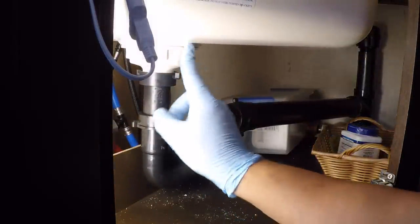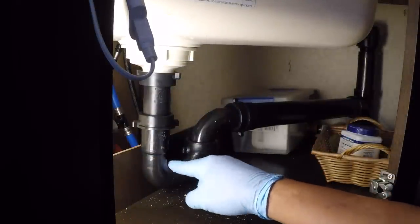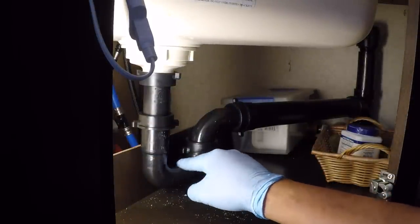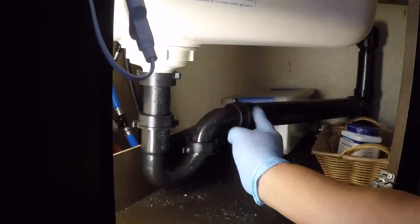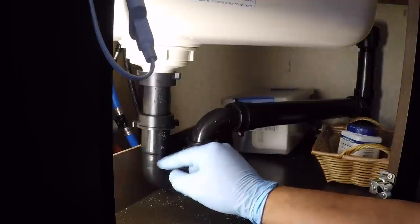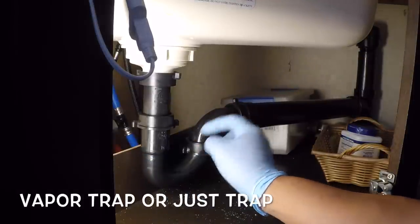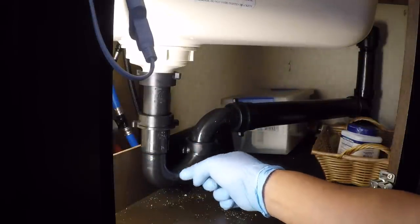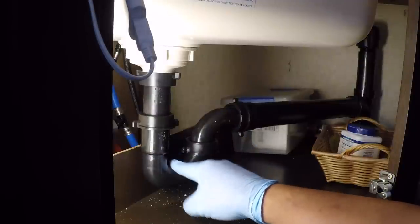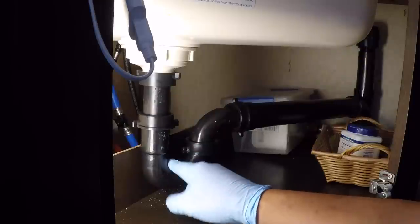So this is very simple — this is the drain from the sink, and this U-shape helps hold water in it, which keeps all the nasty smells from coming up into the sink and into your RV. That's why everything has a U-shape — it's a vapor lock, I believe is the term. It keeps all the smoke, vapors, and other junk from coming up through the water into your home, RV, bathroom, or workspace.